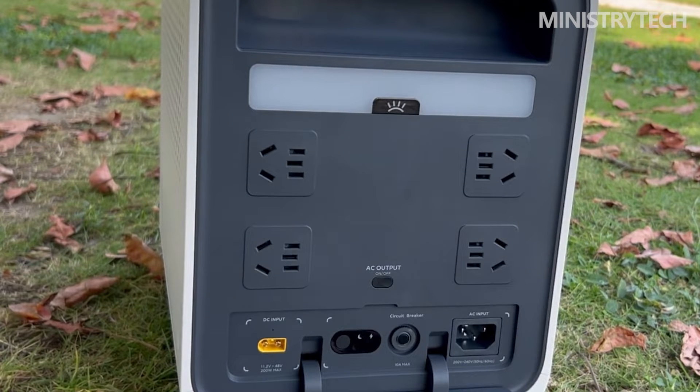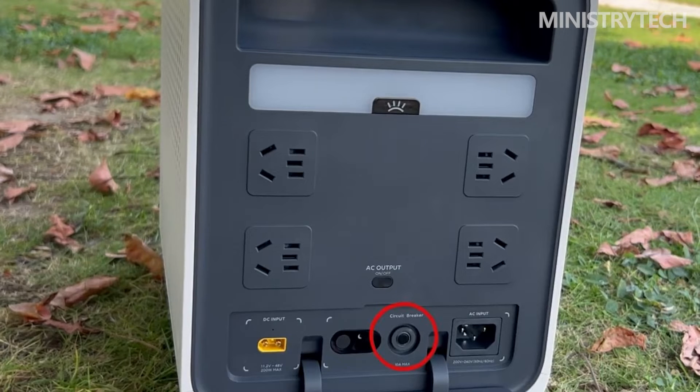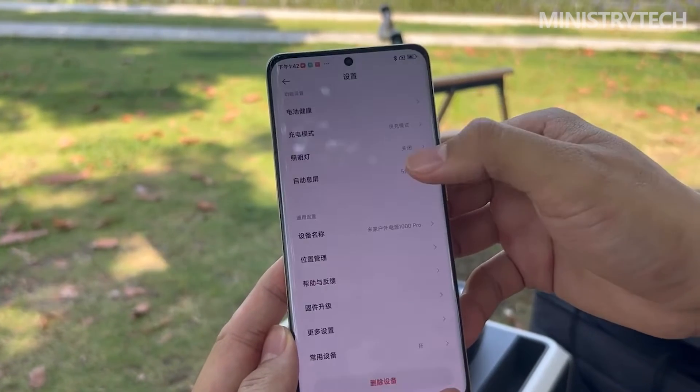The milky white part is the LED lighting area, and the black light marking area is the LED control button, which can be adjusted in various modes such as half-bright, full-bright, SOS, and warning. The bottom is four groups of five AC power ports.